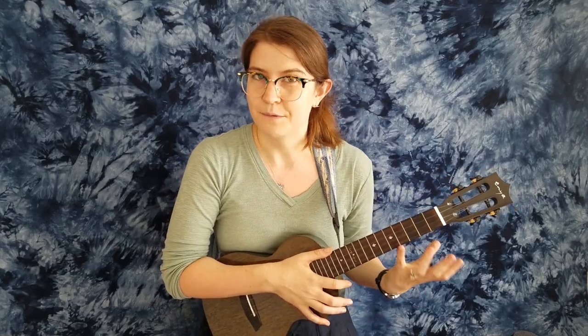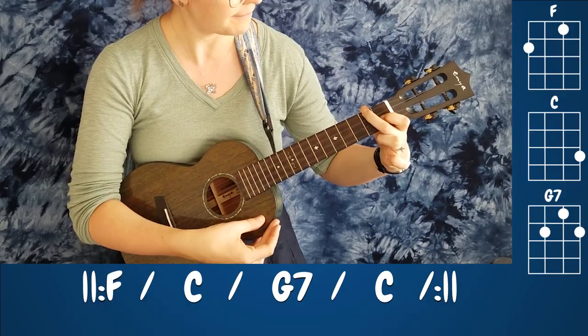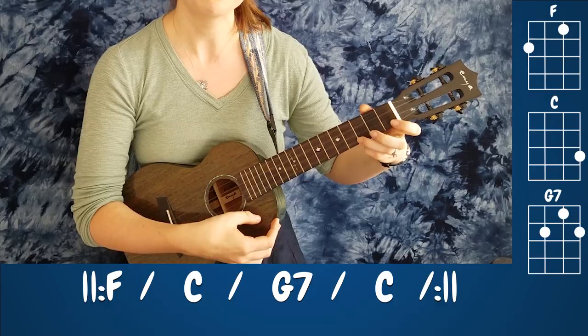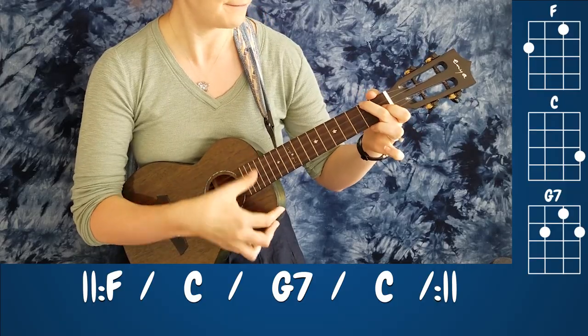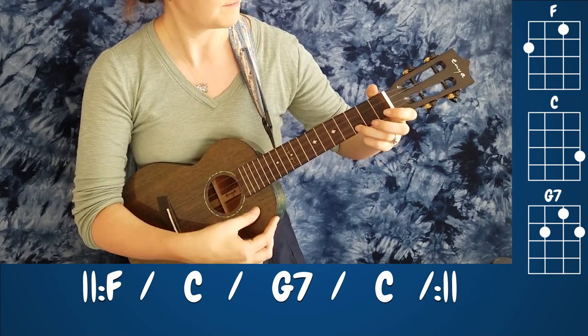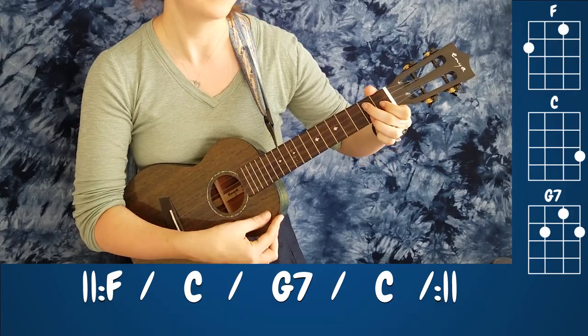The next thing we're going to do is a skeleton exercise just to get used to those changes in between the chords. We're going to go F, C, G7, C — each for two beats. Starting on F — one, two, ready, go: F, and change, C, and change, G7, and change, here's C — and back to F, back to C, back to G7, and back to C. We'll go through the cycle a couple more times: F, C, G7, C — and last time: F, C, G7, C.